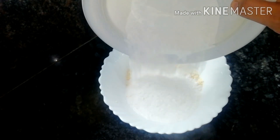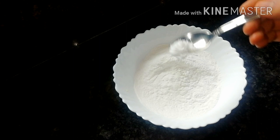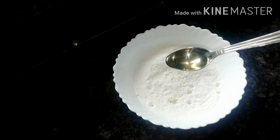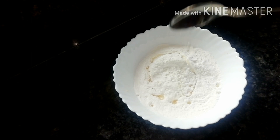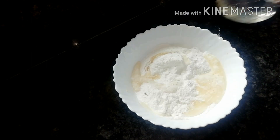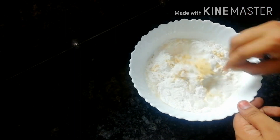Put 1 tsp of flour in the pan. Put it together and we will make it very well.